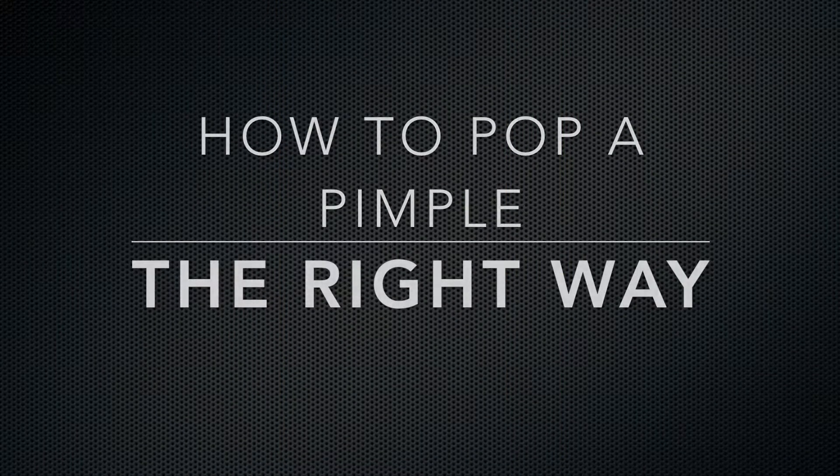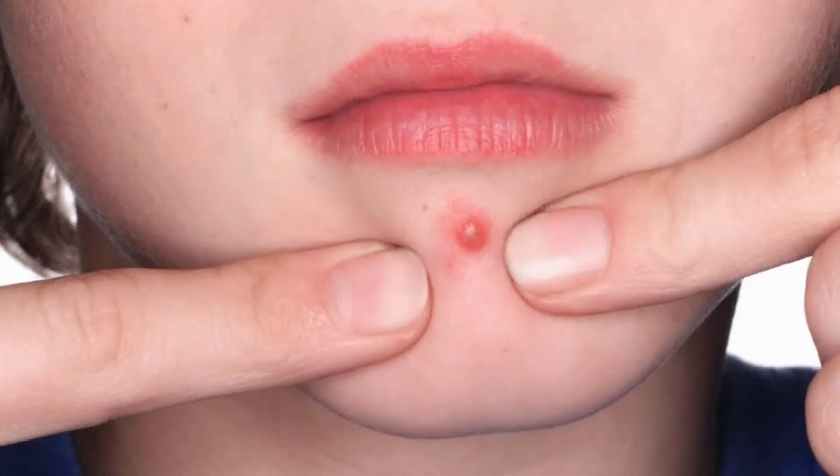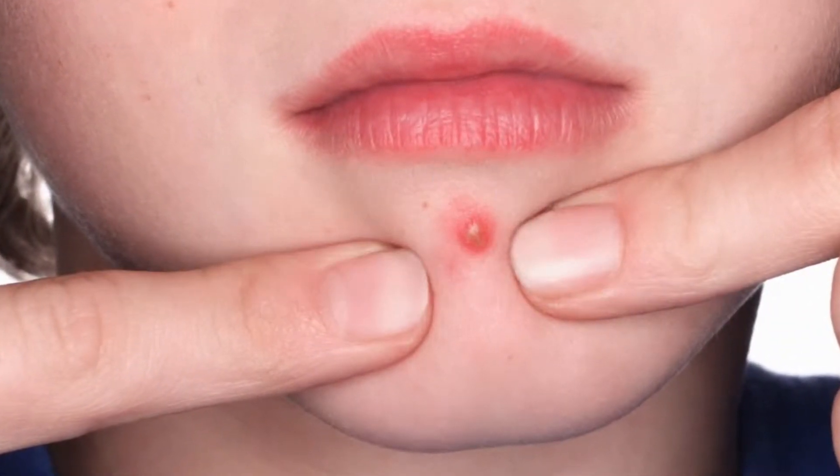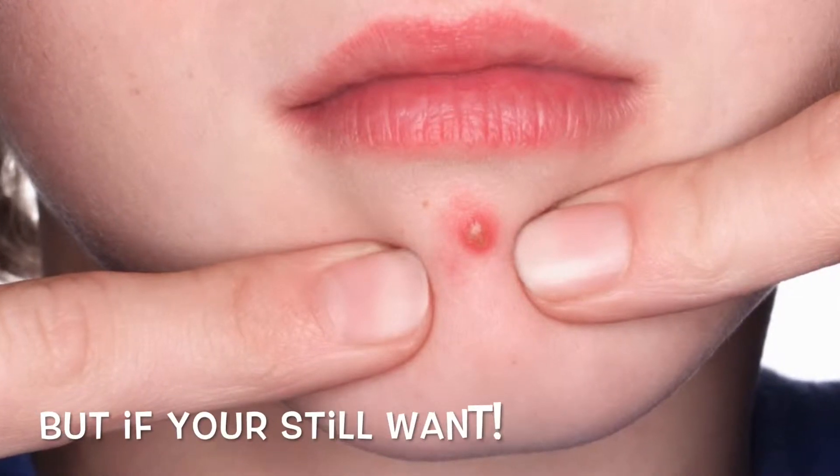How to pop a pimple the right way. No, you probably shouldn't squeeze your zits, but here is how to do it if you must.